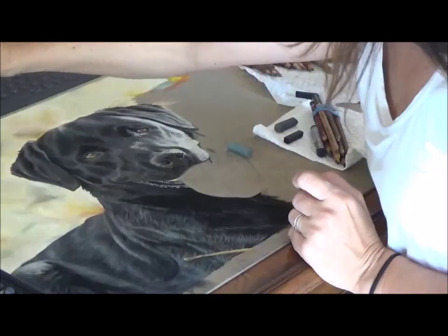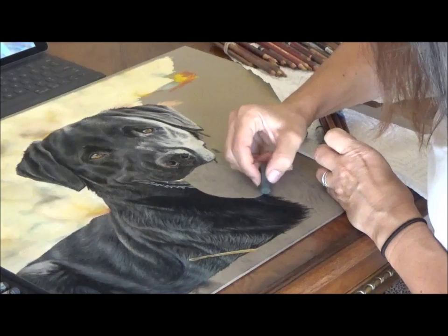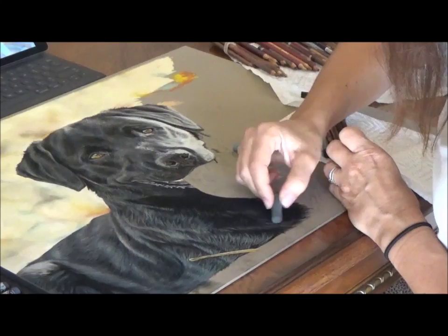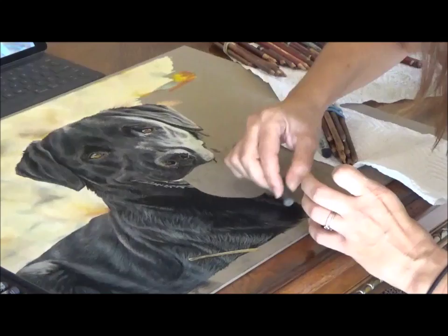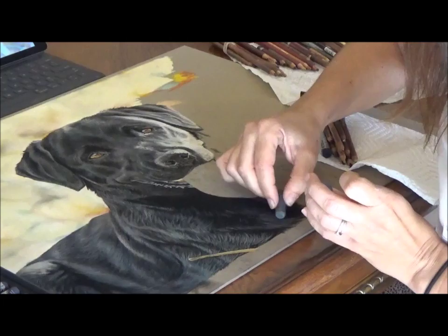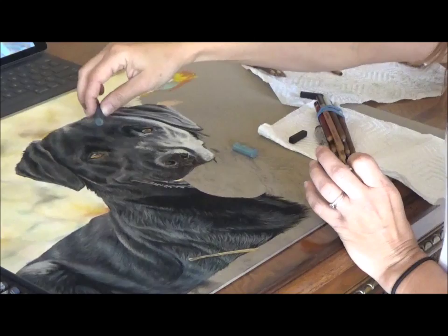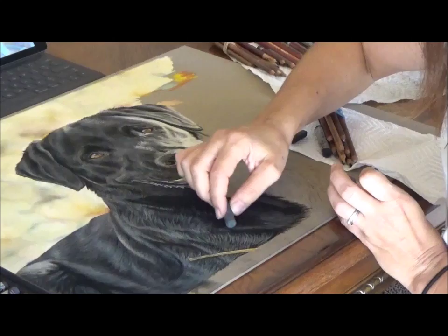Here you see the lighter hairs — just a tad. This might actually be too light, so you stay dark because you can always build into the lights. Once you're too light, it's hard to build the darks back up. So just add those little strokes again in the direction the hair grows. Also make sure you don't make strokes too long — she's not a golden retriever or an Irish setter. The length of the strokes should always match the hair length for the breed and the part of the dog you're painting. Her hair on the head is really short, so short strokes; her coat hair is a little longer, especially in fall.